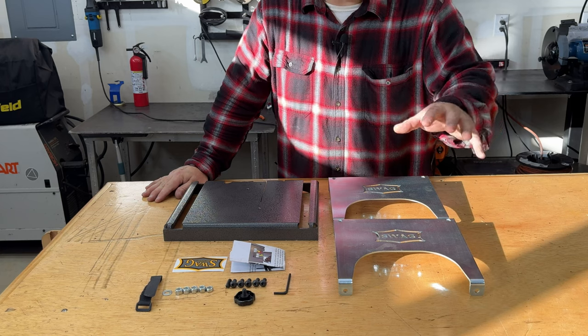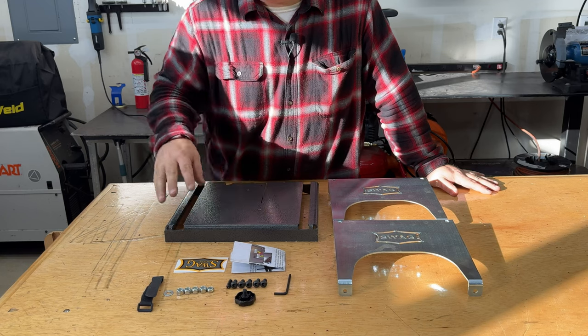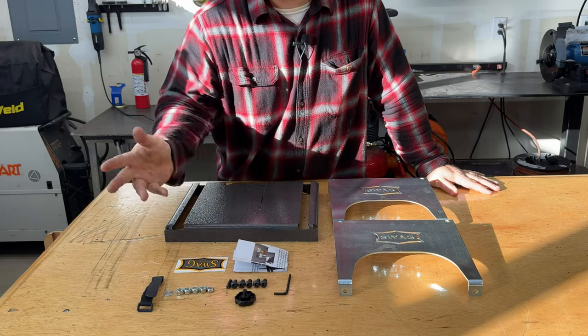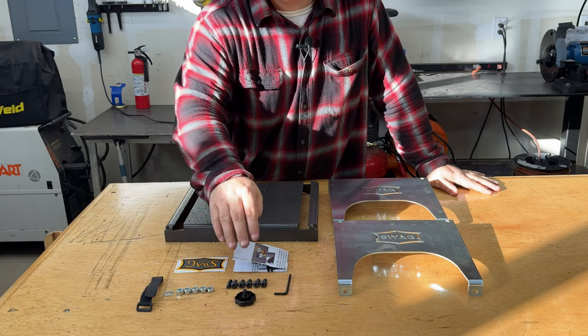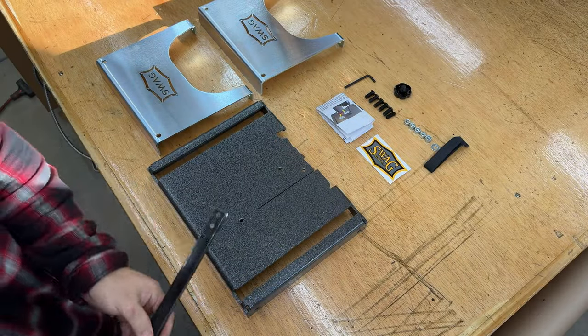What's included is two 1 1/8 inch thick steel sides, one 3/16th powder coated steel top with two miter gauge slots, a manual, a sticker, and a strap to hold the power switch down for switch or pedal operation, some hardware, and this is the knob to hold the bandsaw to the table.